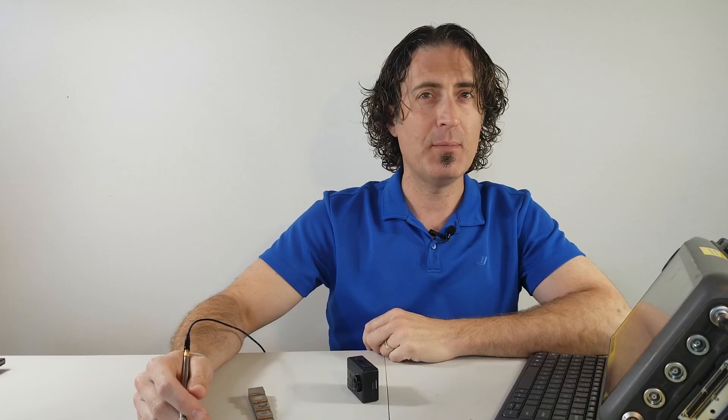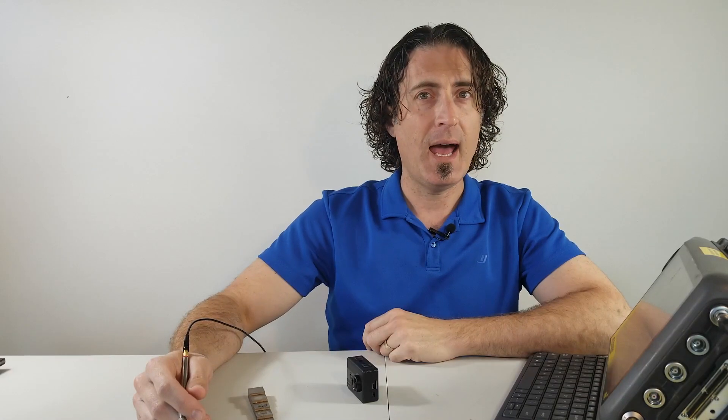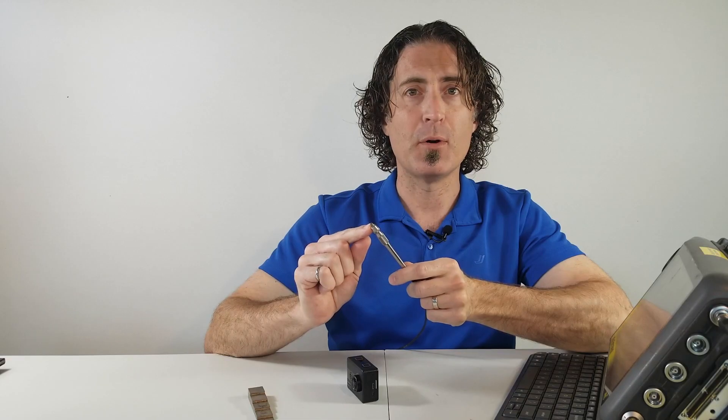Hi, I'm Paul Holloway. Welcome to the channel. I'm going to be doing some short videos about NDT, trying to keep them to two or three minutes a piece. The first one is going to be about ultrasonic pen probes.